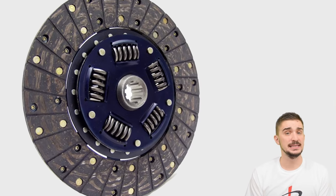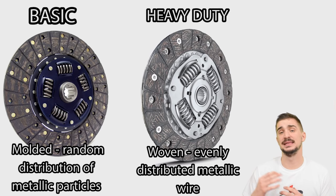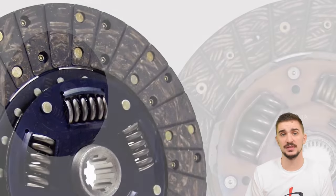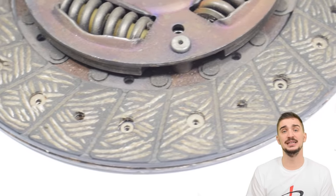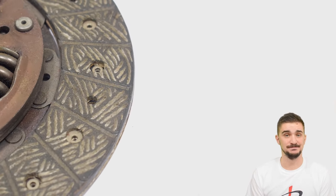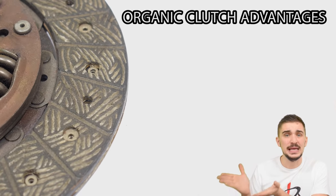A step up from basic molded organic clutches are heavy duty organic clutches, which have metallic fibers or metallic wire woven into the clutch disc. This further increases burst strength, helps with temperature resistance, and ensures that the clutch can generate more friction. You can find clutches like this on medium and high powered vehicles — they have a longer expected lifespan and can handle more abuse compared to basic molded clutches. The only downside is their higher price.